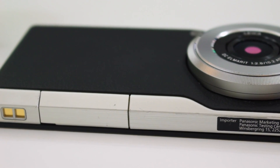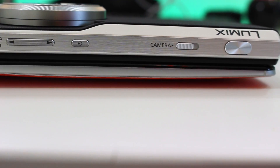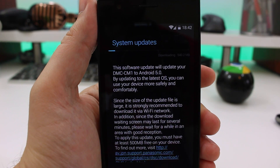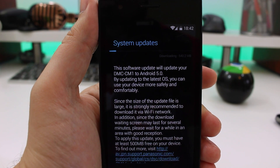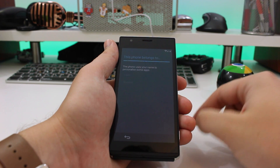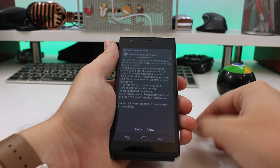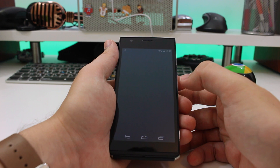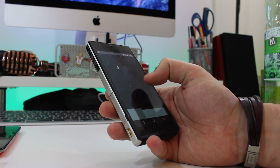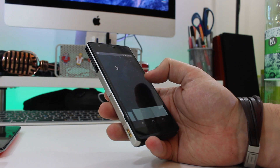As for size — it's 21.1 millimetres thin, which is about three times the thickness of an iPhone. Other specs include the 4.7-inch 1080p display at about 469 pixels per inch. It has a Snapdragon 801 quad-core 2.3GHz processor with 2 gigabytes of RAM. There's also 16 gigabytes of internal storage, expandable up to an extra 128 gigabytes.